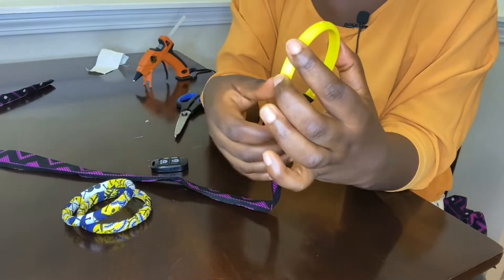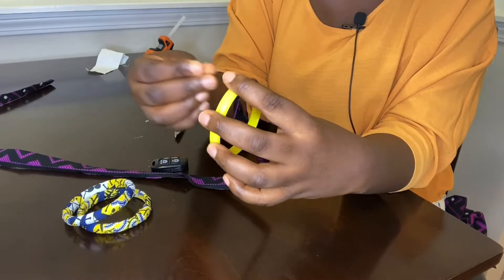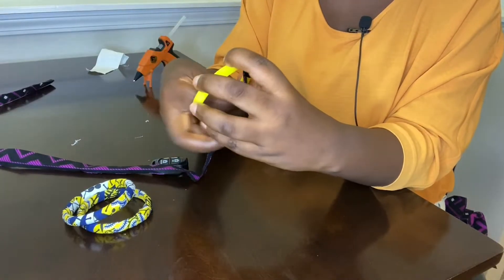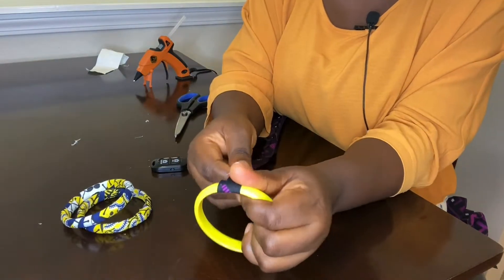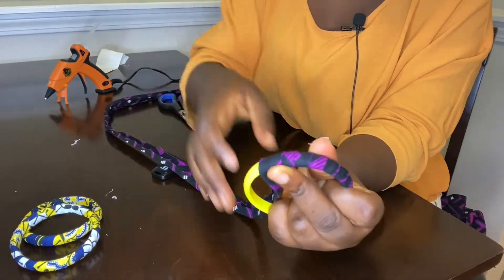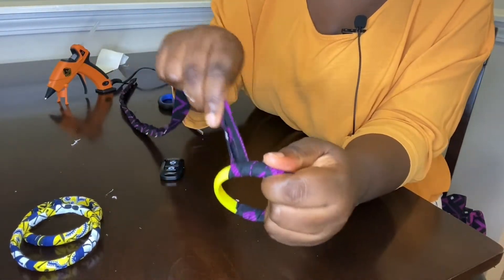Like I said, if you don't have a glue gun, you can use fabric glue as well. You bring it out, you wrap it out — that's just everything.